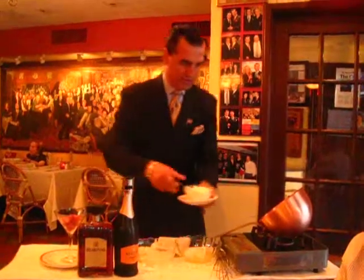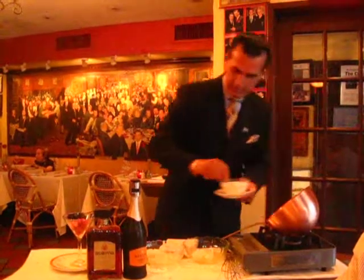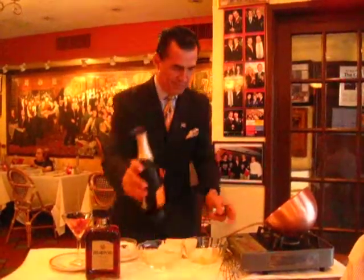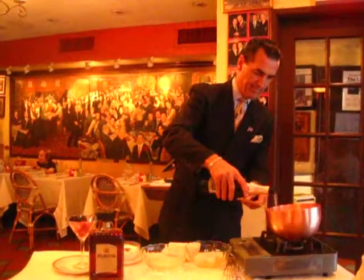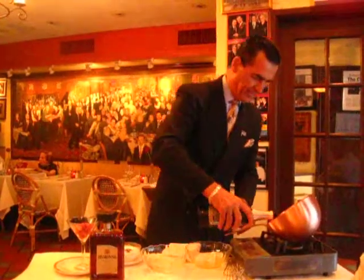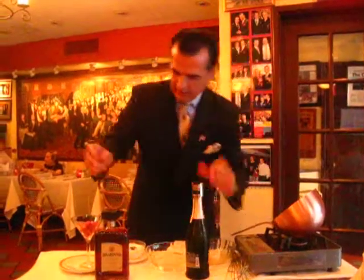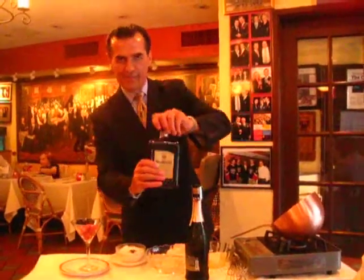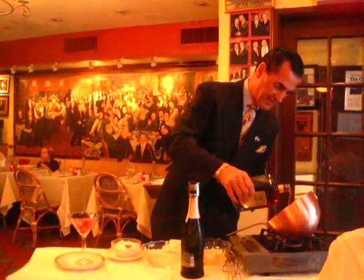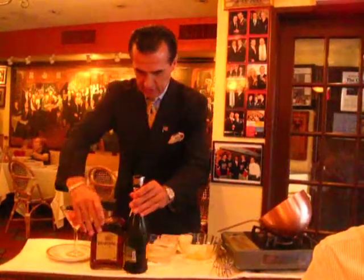Now we're going to add a little sugar. Let's go ahead with the prosecco and amaretto di Serrano. I'm going to add a little biscuit and start.